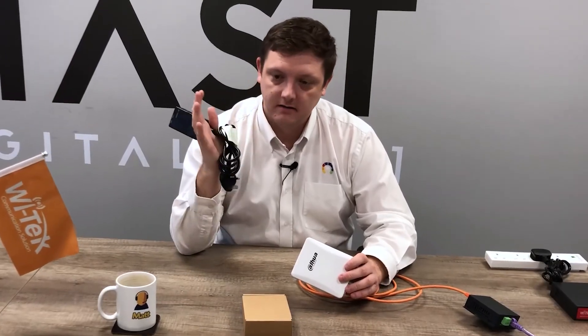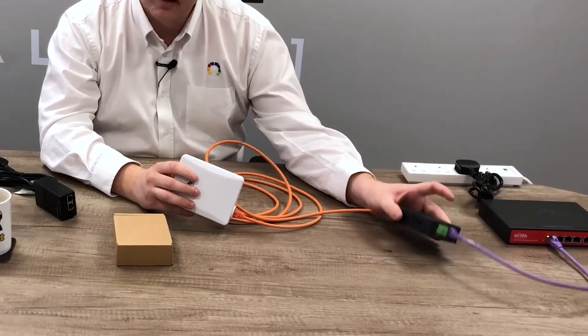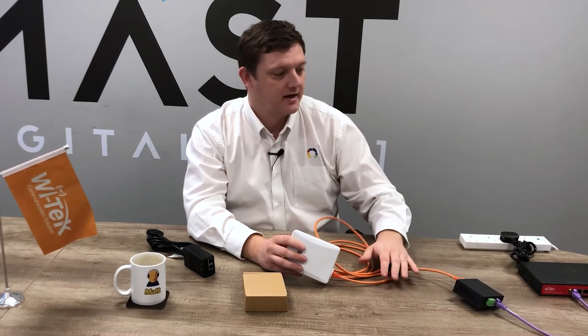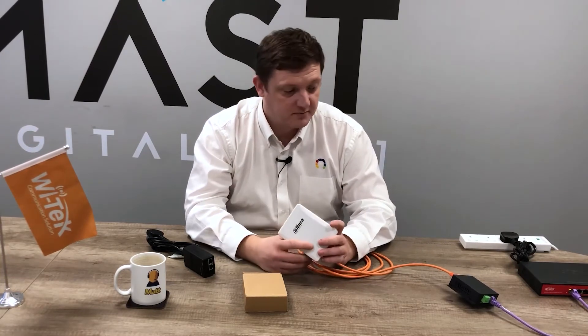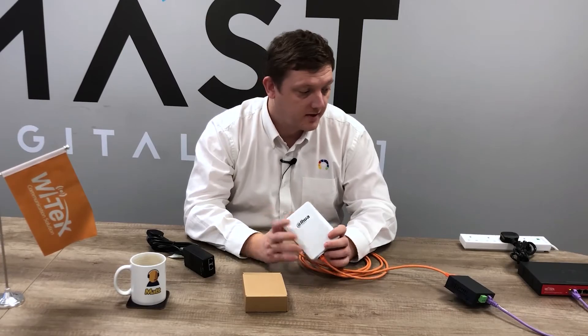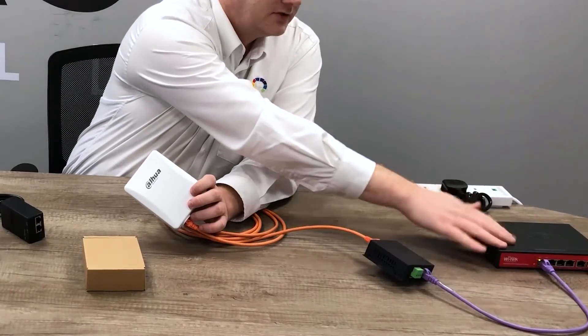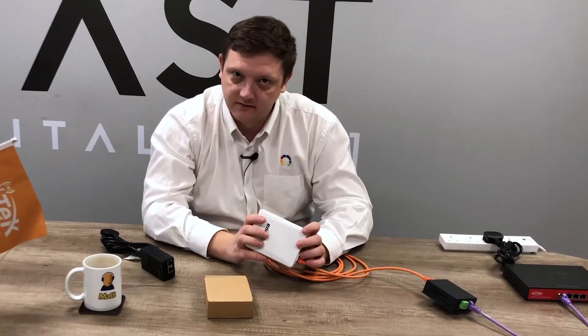They all typically come with their own plug injector which is fine but it's quite bulky and takes up more space. By using something like the Witek converter you can neaten up those installations, use slightly less cabling, neaten up the use of power sockets, and nice and simply it's plug and play — there's no configuration required. Simply connect your input from your switch and the output from that to your 24 volt device.